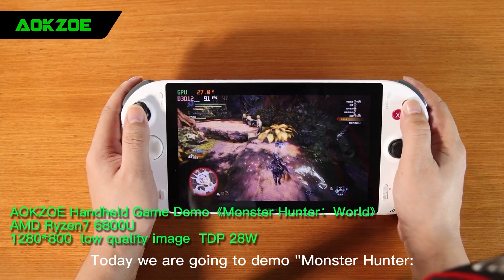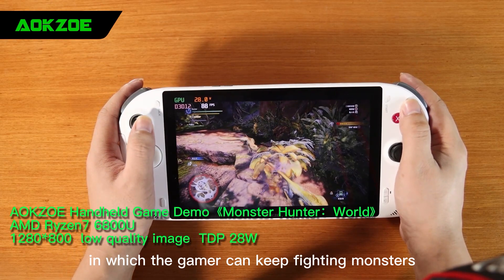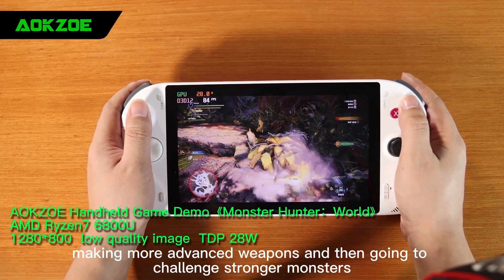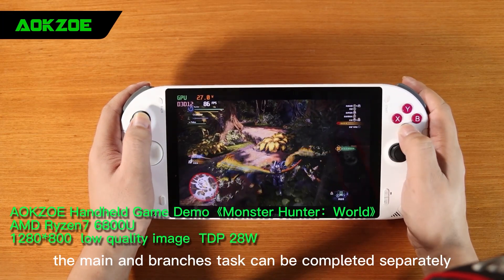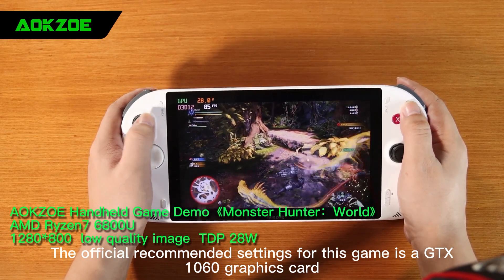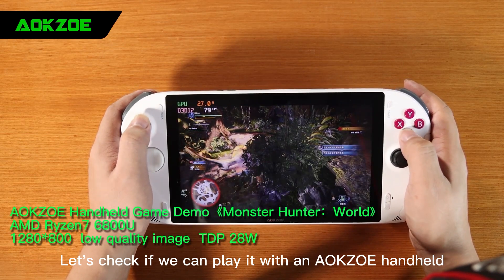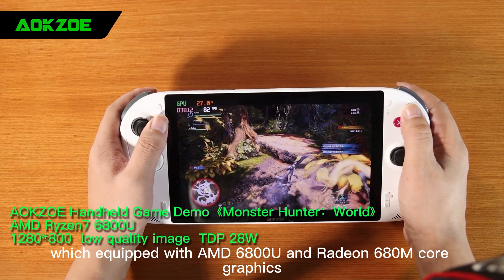Hello! Today we are going to demo Monster Hunter World, in which gamers can keep fighting monsters, collecting materials, making more advanced weapons and then going to challenge stronger monsters. The main and branch tasks can be completed separately. The official recommended settings for this game is a GTX 1060 graphics card. Let us check if we can play it with an A-OK Zilli handheld, which is equipped with AMD 6800U with Radeon 680M graphics.